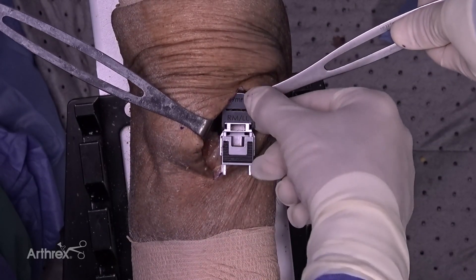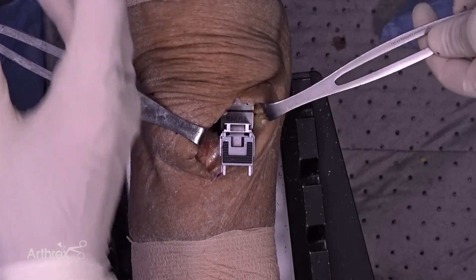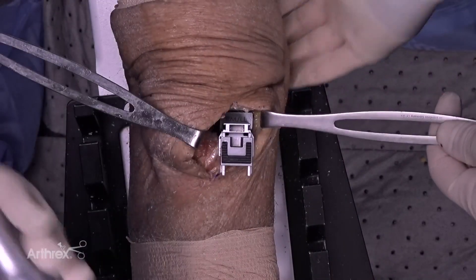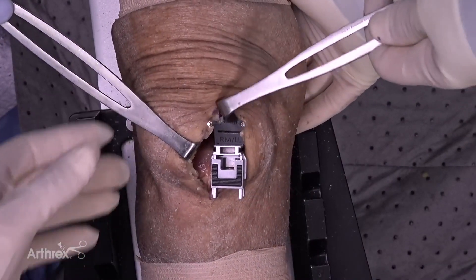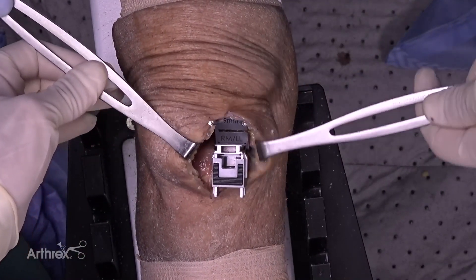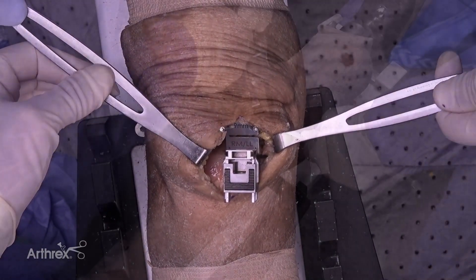I'm going to put a distal femoral cutting guide in — it slides right over the spacer block. Once that's in place, I can place a couple pins to stabilize it. One thing to make sure is we're not extending or hyperextending the knee. We can look in the notch to clearly see there's no impingement — that's a good position for that cutting block.